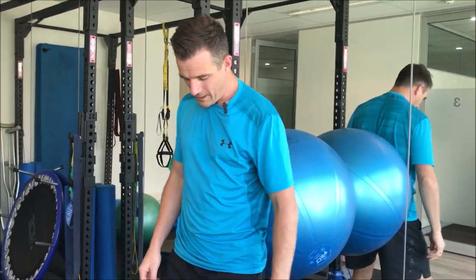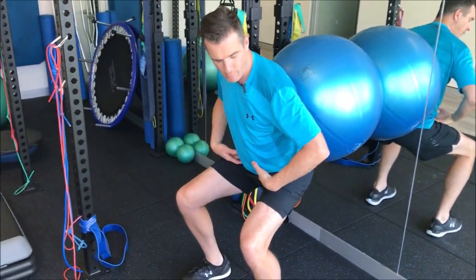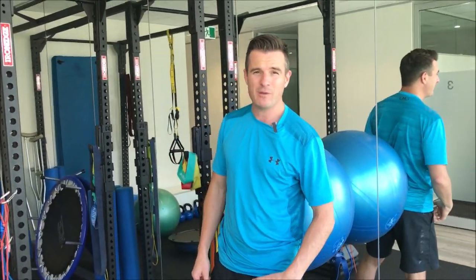Try and make sure you get your form a little bit better every session, every repetition, every set you do this. Just see if you can get your form a little bit better, trying to mimic more of a normal squat pattern. Then you have a better chance of progressing to a normal bodyweight squat and beyond.